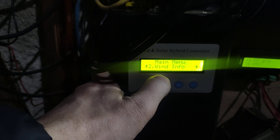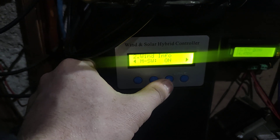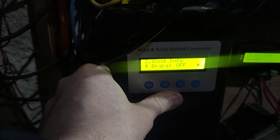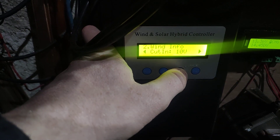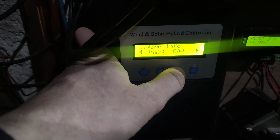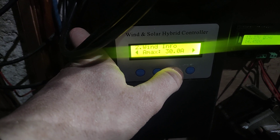Going back, we have the wind info section. In here you can turn the charge from the turbine on and off. You can also set the manual brake, which is really more of a manual dump load than a true brake. There are cut-in volts and cut-out volts settings. The maximum voltage on this unit is 60 volts, while on the newer one I showed earlier it's 80 volts.